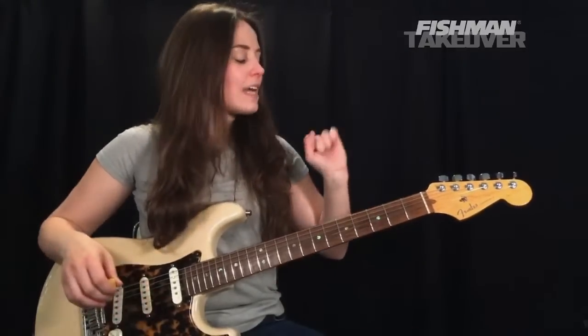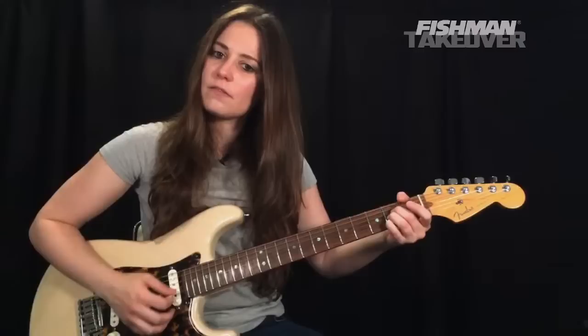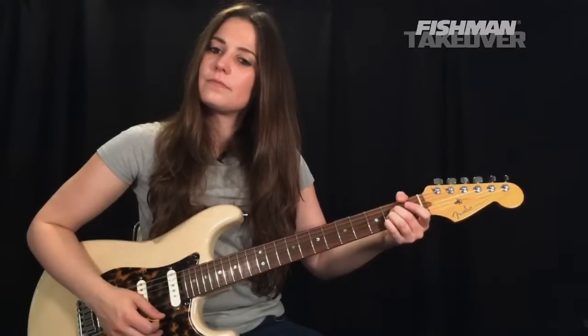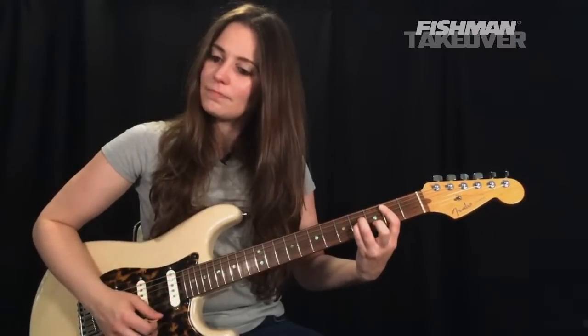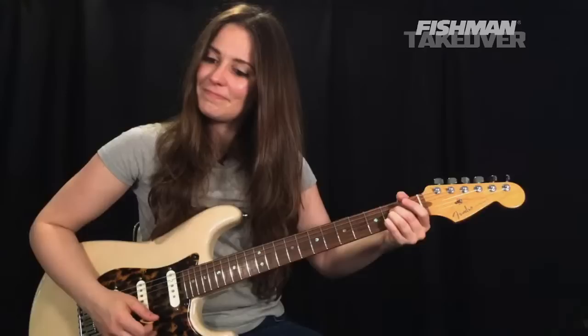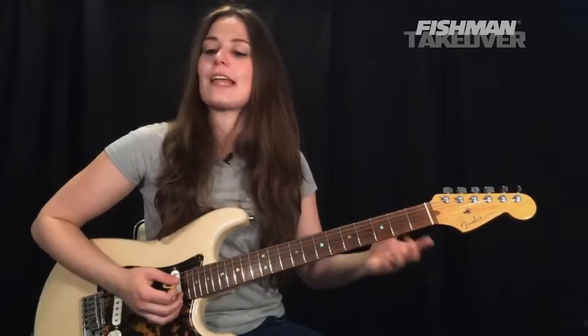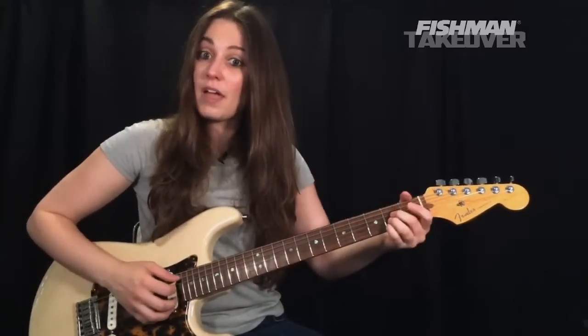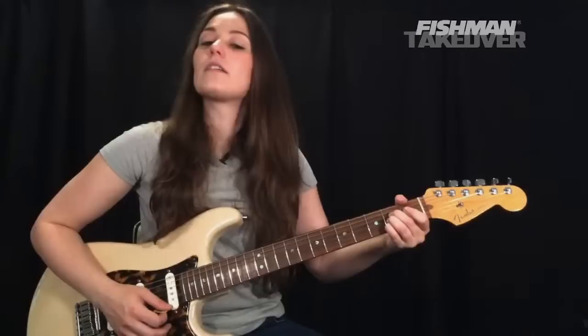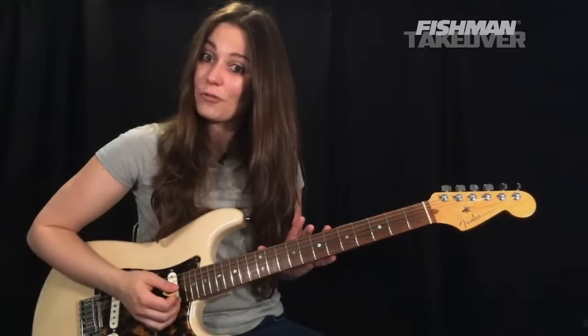Let's get comfortable with these chords, going back and forth between A major and B minor. Just strum them — A to B minor, back to A, to B minor. They sound fantastic. We can also play these as bar chords elsewhere along the fretboard.